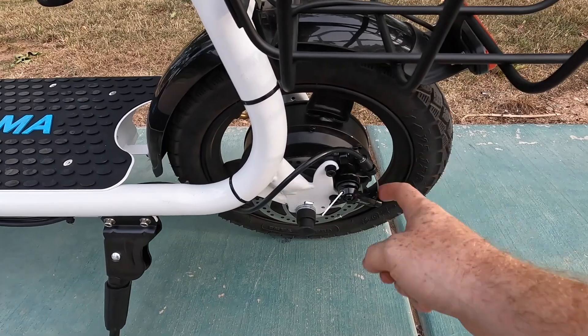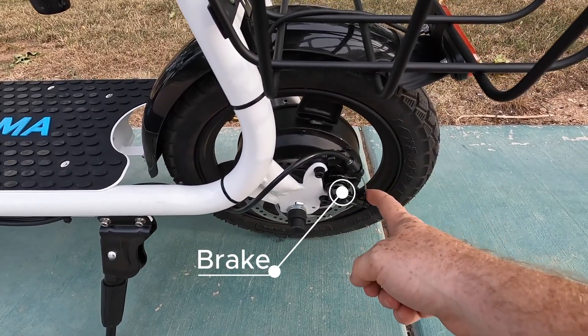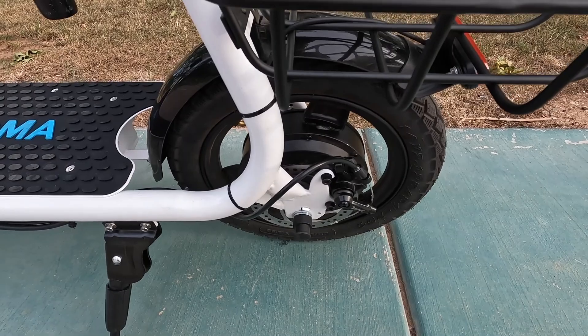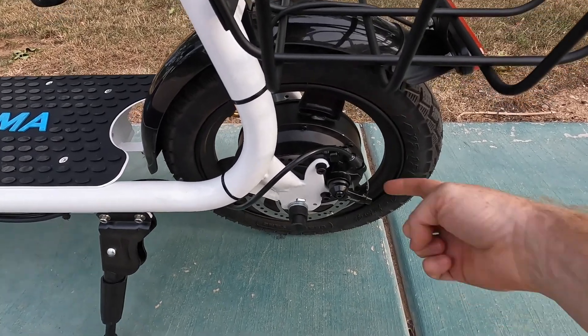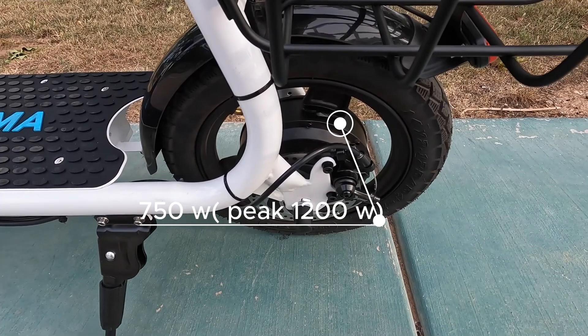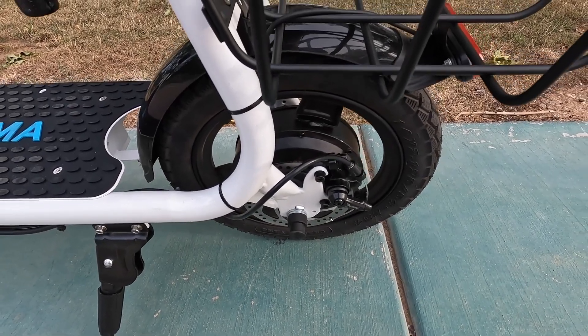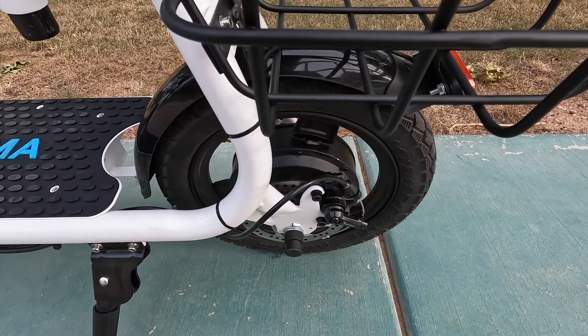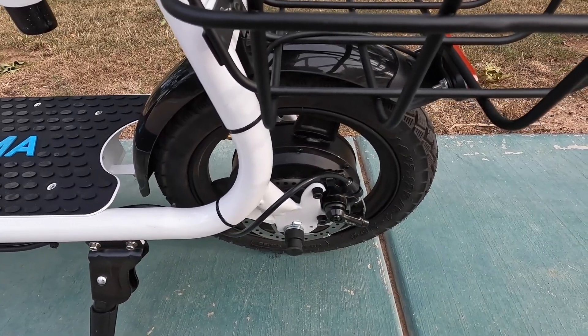Right over here, we've got our disc brake assembly. These are not hydraulic brakes — these are manual brakes, but they are disc brakes, so they should perform pretty well. We'll definitely be putting those to the test. And back here, we have our 750-watt nominal and 1,200-watt peak motor, which should provide more than enough power for everyday riding and climbing up some moderate hills, which we'll also be putting to the test.